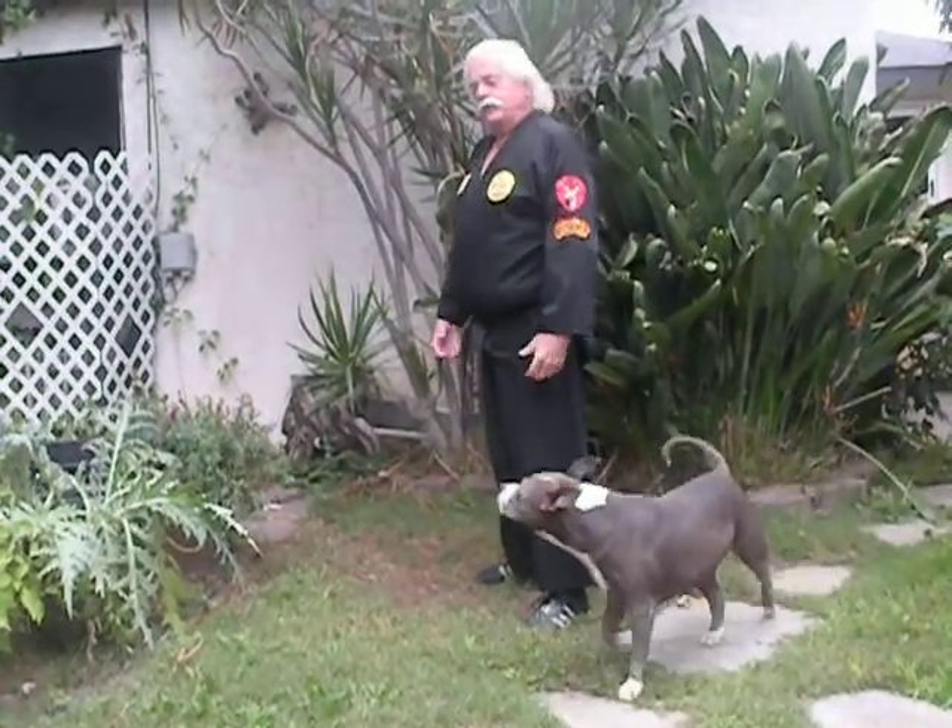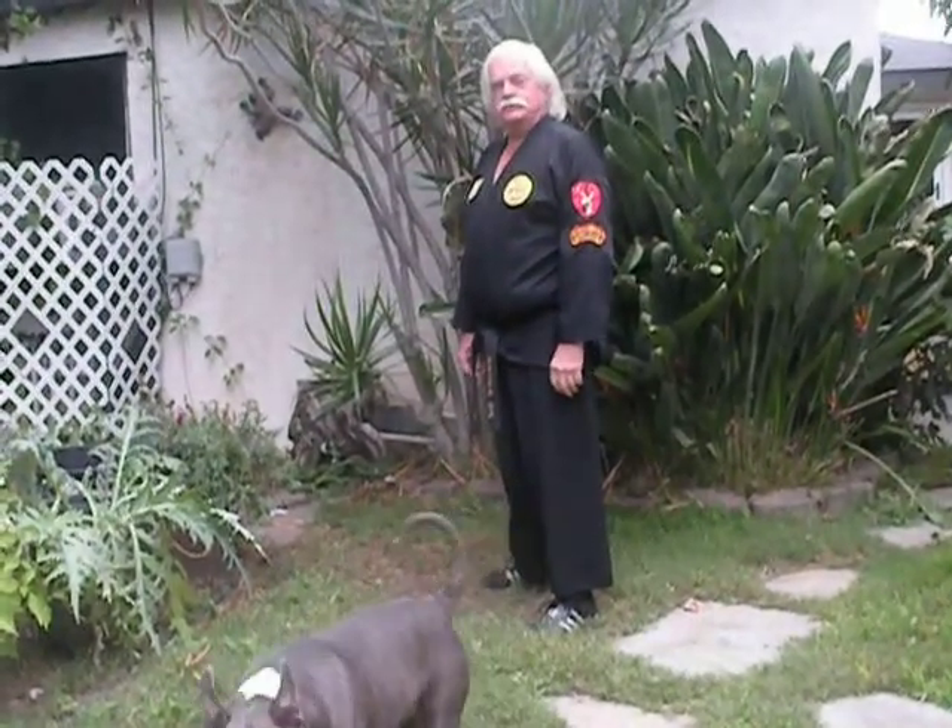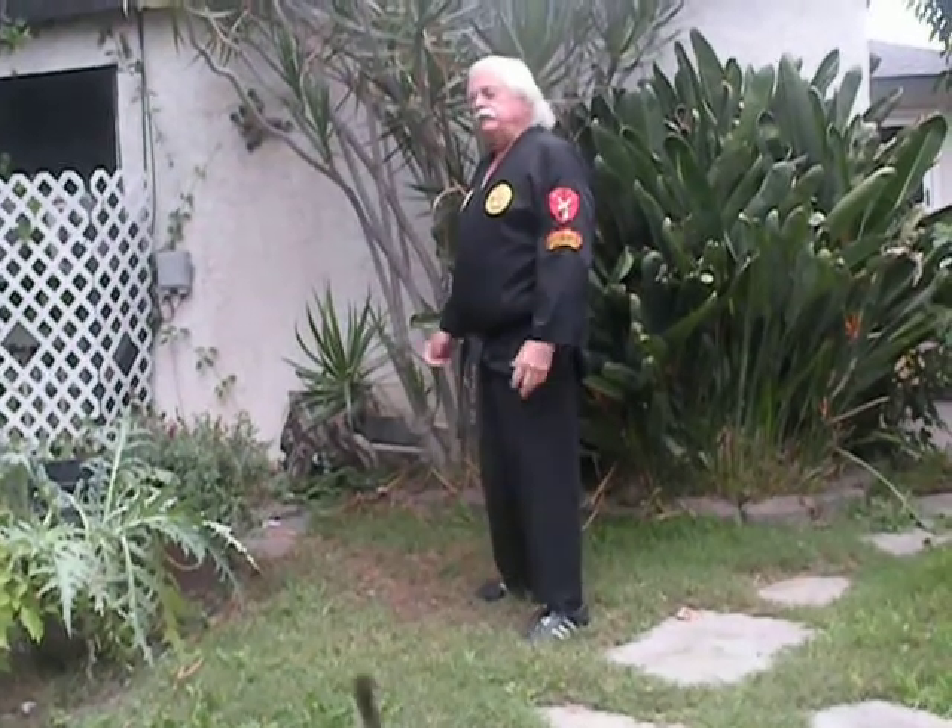I would recommend that you just turn sideways. I have been told by people that this would give away your element of surprise. But even if it does — and I don't believe that it does, because it's such a nonchalant move — there's not a damn thing he can do about it anyway, because you're now in a position of power. And if he's facing you forward, he's in a position of weakness.